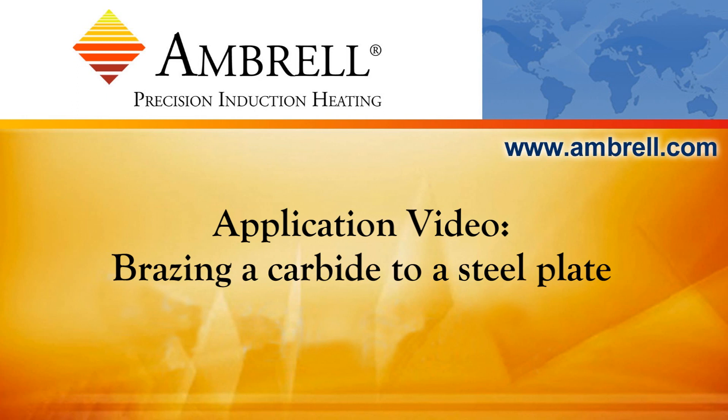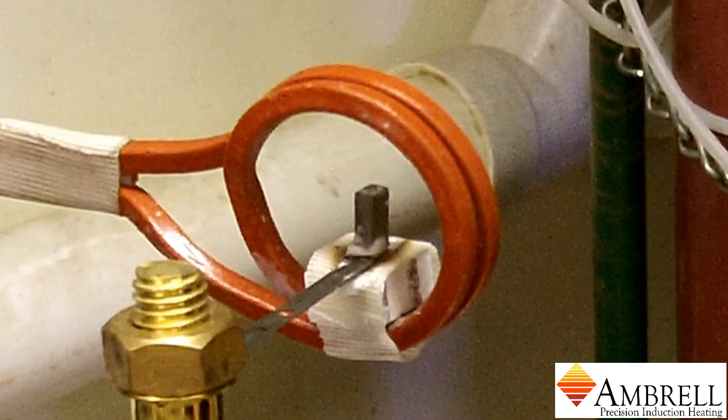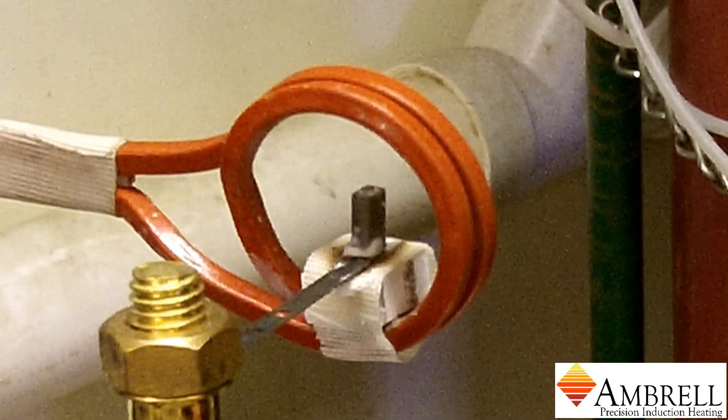Hello and welcome to another application video from Ambrell, an Amertherm company. In today's application video, we'll be brazing the carbide to the thin steel plate.